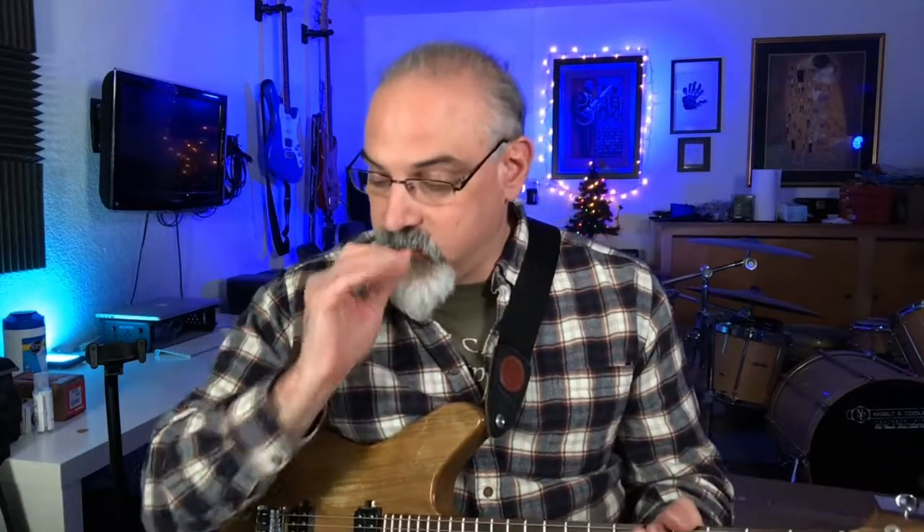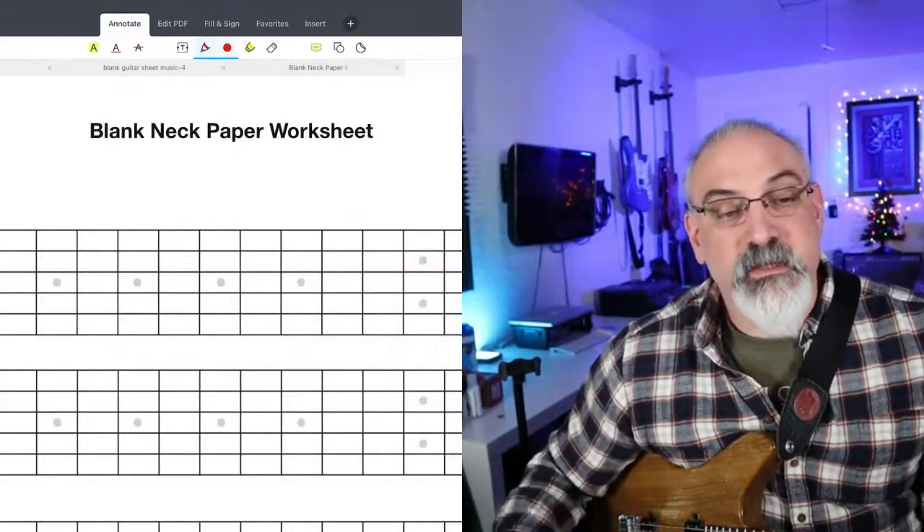Let's talk about the triads. I had this idea as I was thinking about what else to do with this — how do we actually use this stuff, how do we get it under our fingers? I don't really think about this stuff consciously, I just play it, so I'm at this weird place where I have to rethink it all in order to teach it. What might be cool is to do this exercise.